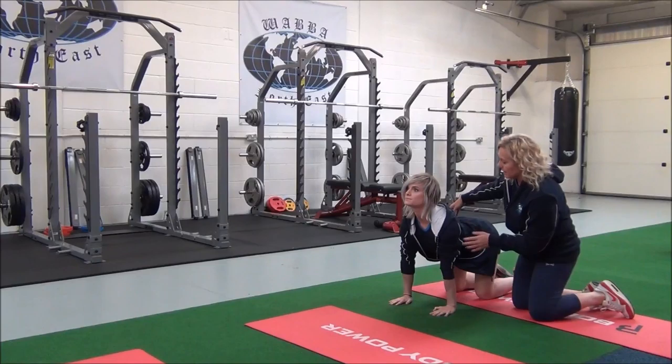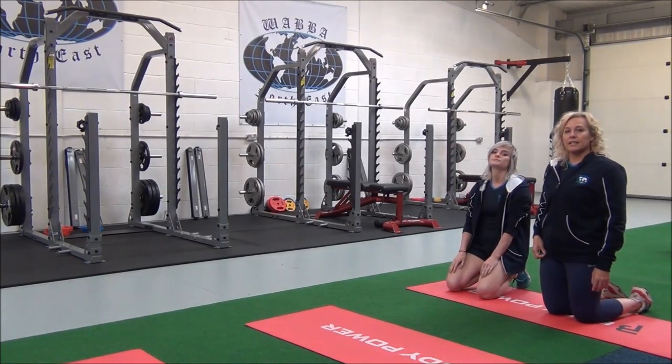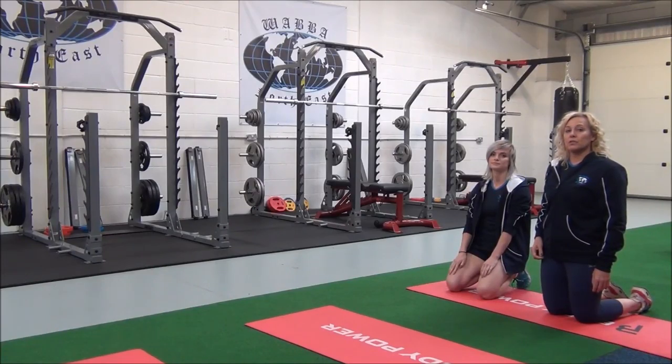Can you feel that? Okay, so you can relax. You would hold this for 30 seconds, repeating two to three sets for best results.